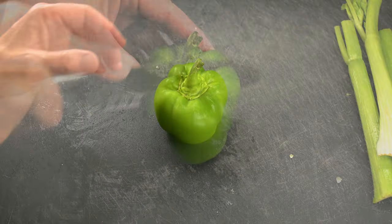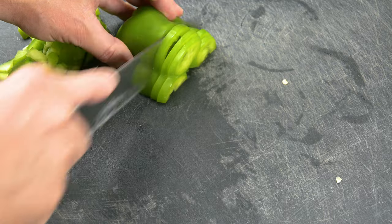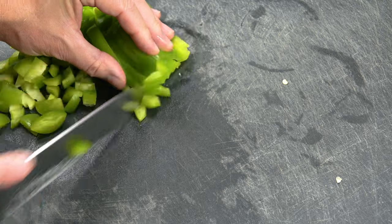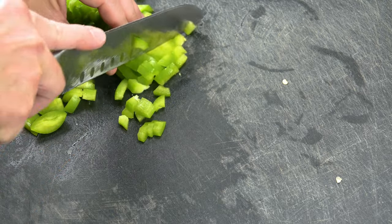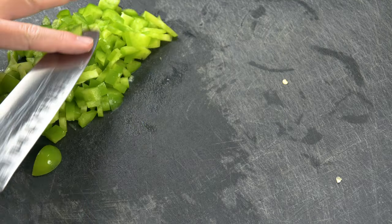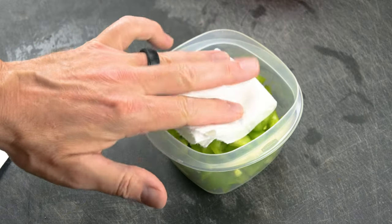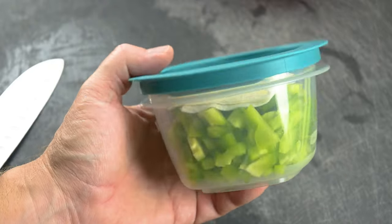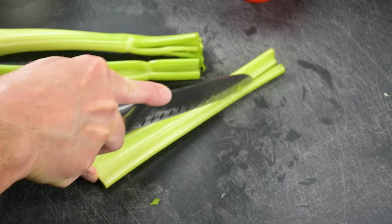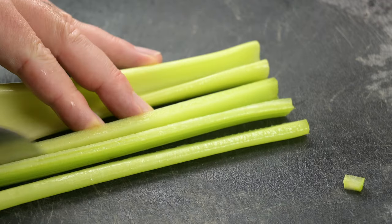Chop one green bell pepper — you could use a couple of Anaheim peppers here if you like. Depending on how large you cut the pieces and how long you sauté later, you'll get different final textures. I love a bit of crunch to my cooked bell pepper for more distinct flavor. Consider your chopped sizes and sauté time for your personal texture and flavor preferences. Now dice up three stalks of celery — just strip them lengthwise and chop small into diced pieces.